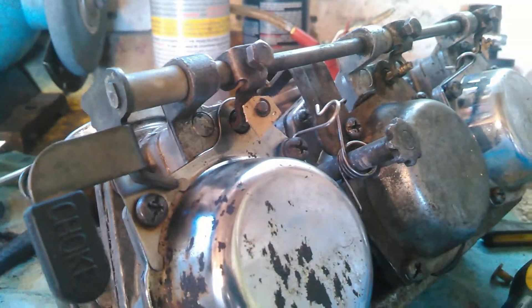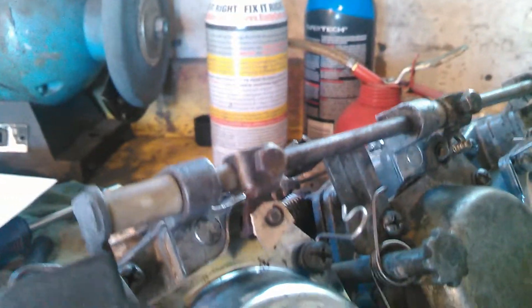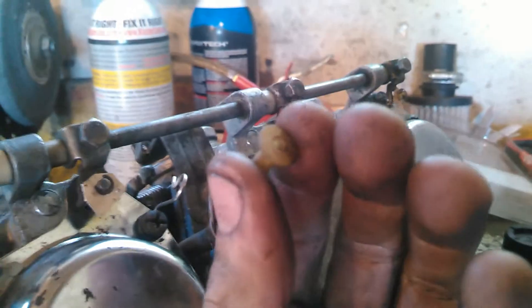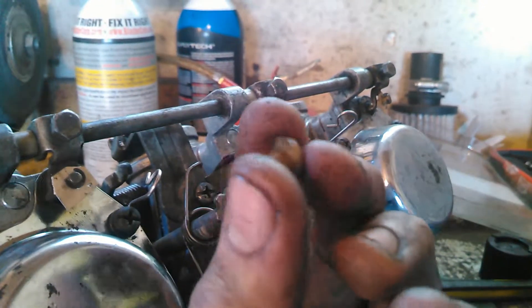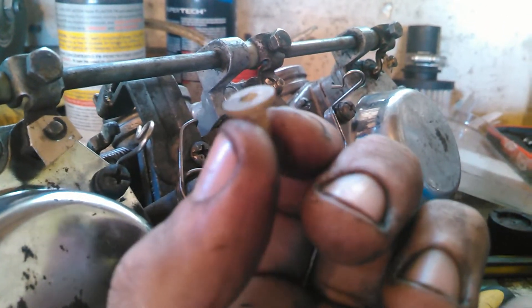Here are the carbs off that Yamaha 850. The plastic pieces that were holding up the choke arms were actually snapped off — just old and broken and didn't really work anymore. This is the last one; this one surprisingly did not break, but the other two were shattered and gone.